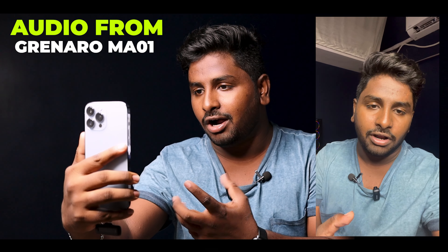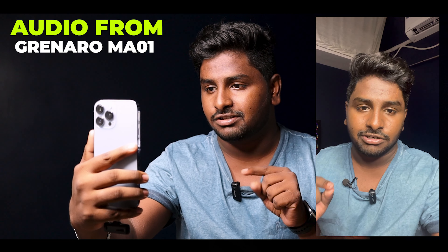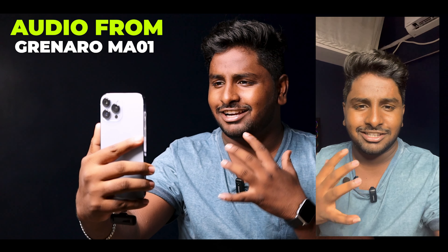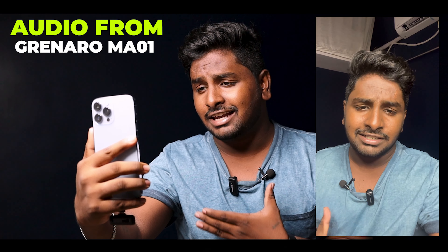If you have any questions, please comment below. If you want to check audio quality, please record a video on the iPhone. If you have a front-facing camera, you can connect it with the phone. I am recording the audio clip. I recorded the video on the microphone and the iPhone. I am recording the audio and the noise cancellation.